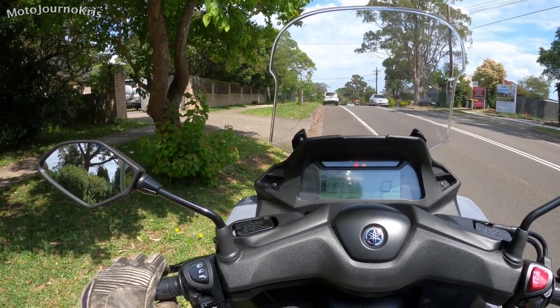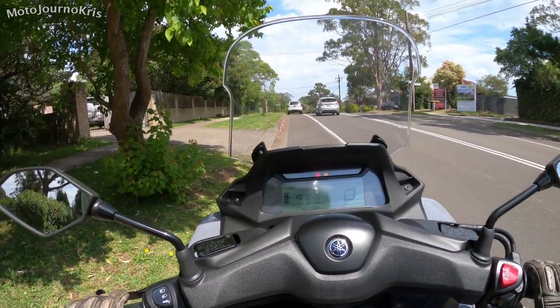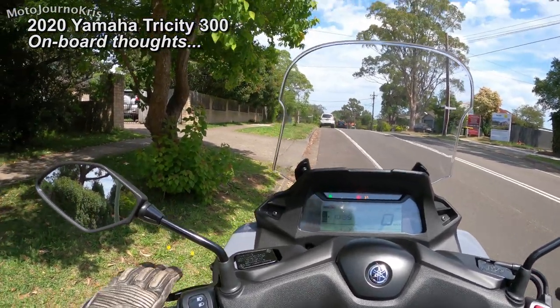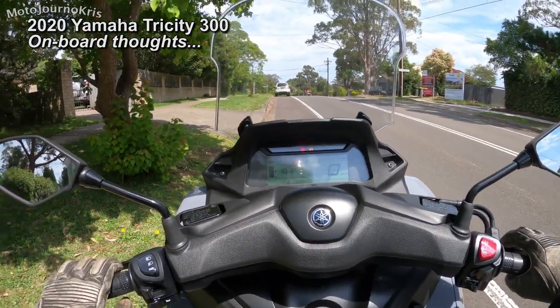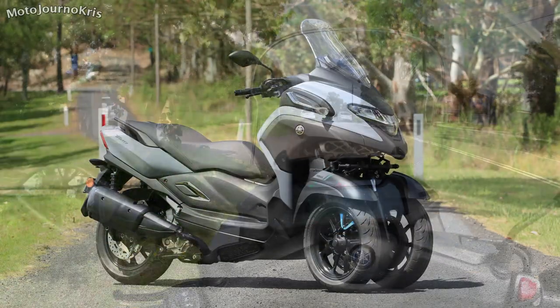Hey there riders, Motojourno Chris here. I wanted to talk about what it's like to ride the Tri-City 300 as a separate look at the bike apart from my overall review. The Tri-City 300 is very much based on the X-Max 300, a two-wheeled scooter with a 292cc single cylinder engine — a nice and powerful scooter, somewhere between a small capacity scooter and a maxi scooter, and very highway capable.